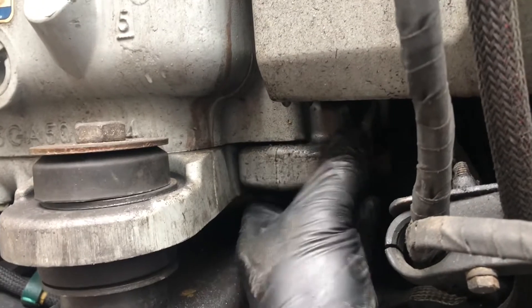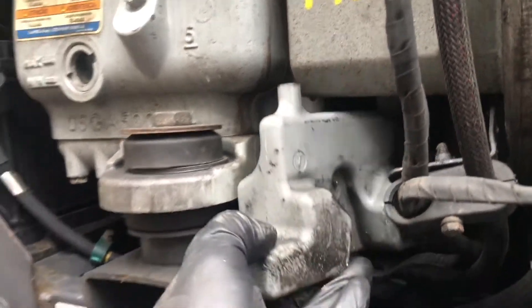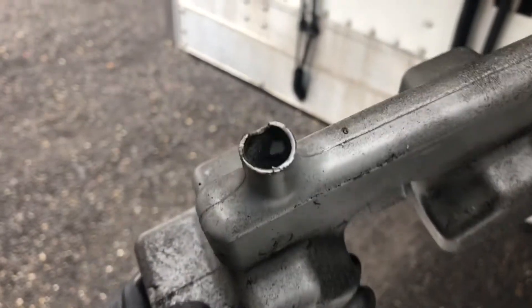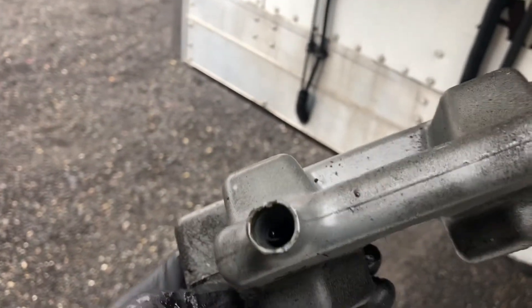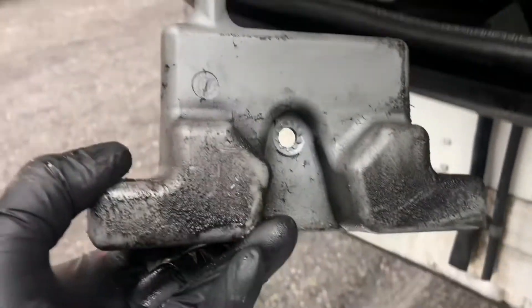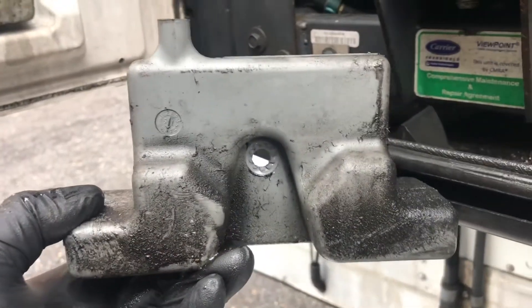I've taken the bolt out — here is the container — and as you can see, the oil is at the top. This needs to be drained every single oil change.